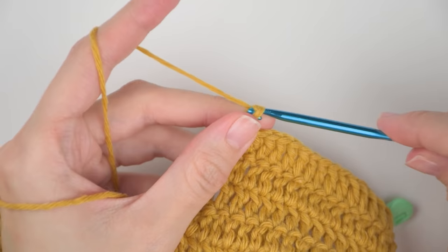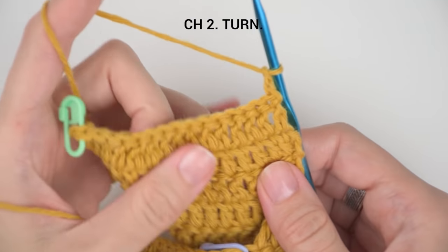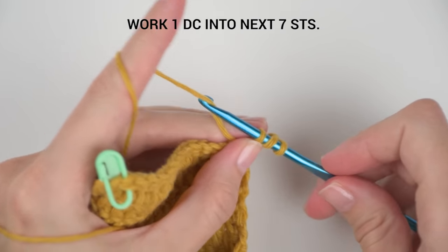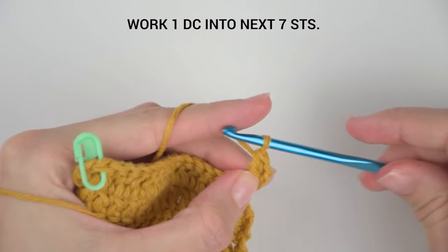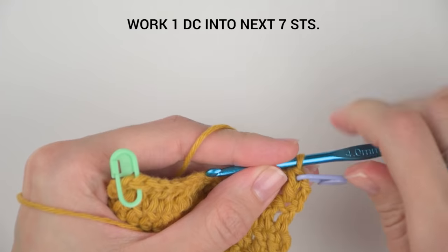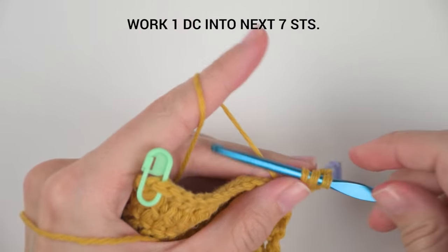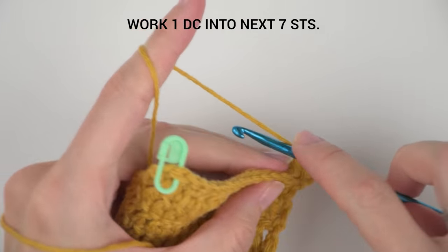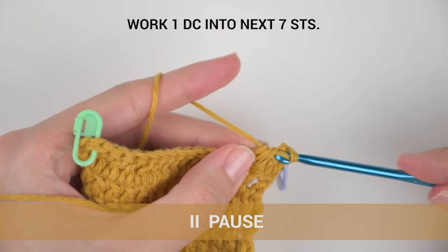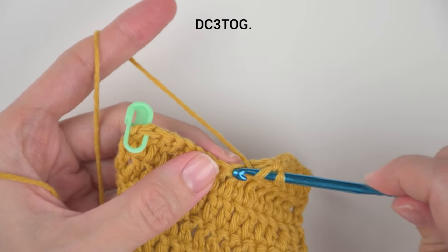We are almost done with this part — two rows to go. We are in row 6 now. Chain two and turn the row. Work one double crochet into the next seven stitches. Pause the video here and finish your stitches. Then join the next three stitches with a double crochet three together stitch.